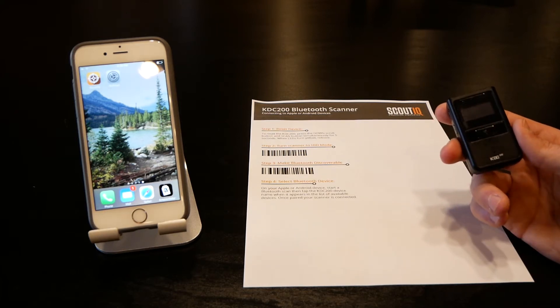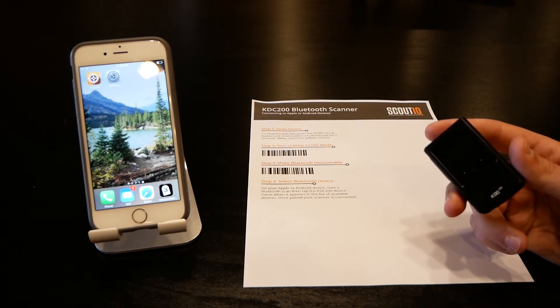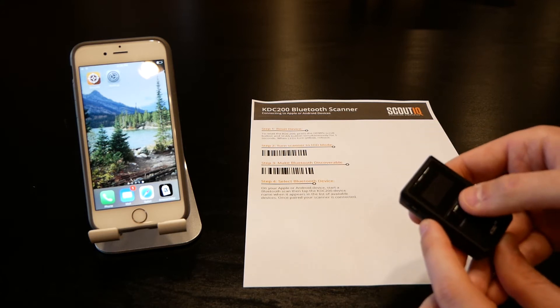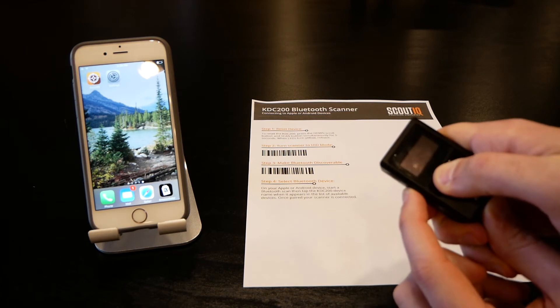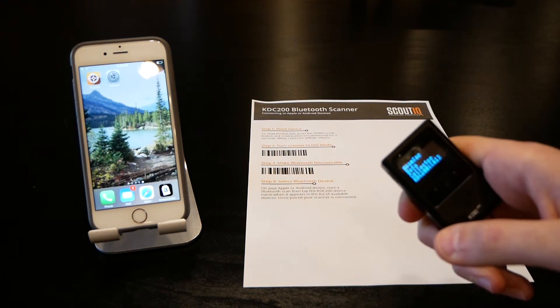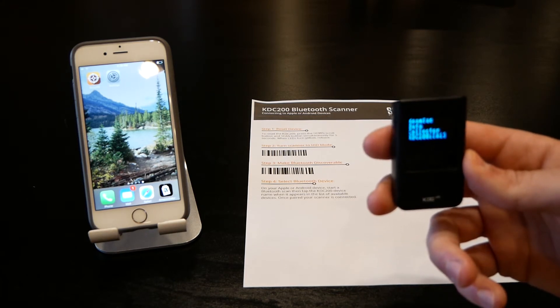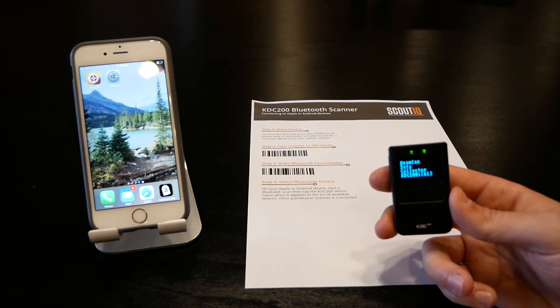To connect it to the phone, it's always a good idea to reset the device first, especially since there are so many configuration options. To do that, hold the down arrow and the scan button for about three seconds. Press and hold those, wait for the yellow lights to pop up — you'll see the yellow light flashing — then release. It's going to reset, show the model number on the screen. Give that a few seconds, wait till it disappears, and then you can continue through the pairing process.